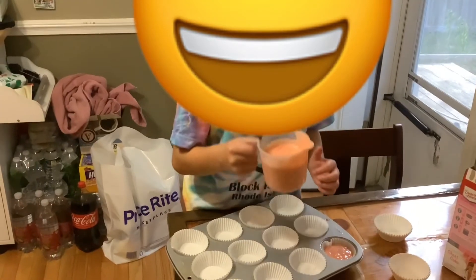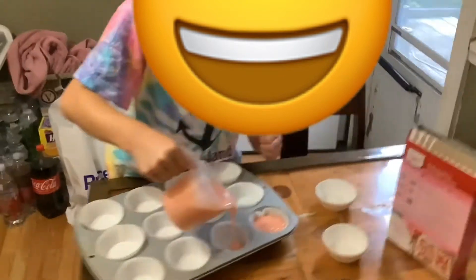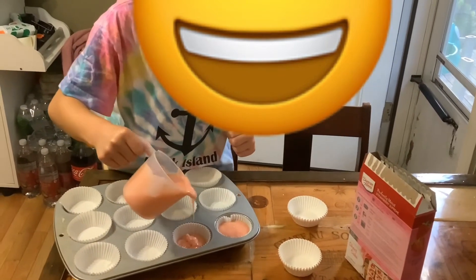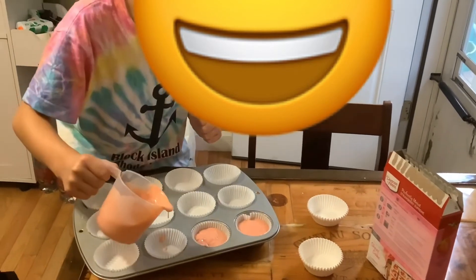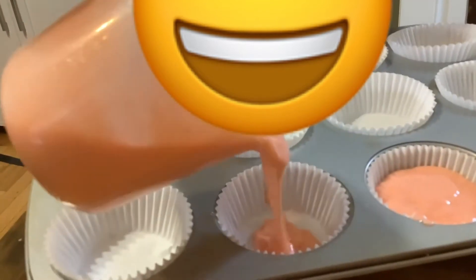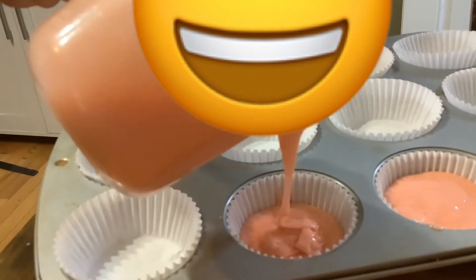Now we're going to pour this into here. Take a look. Okay, now we are going to open it up. See you in the next part.